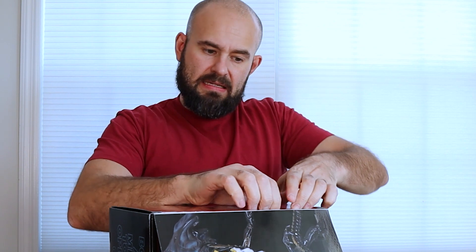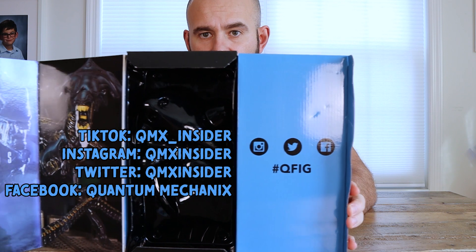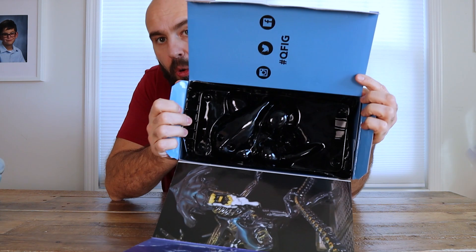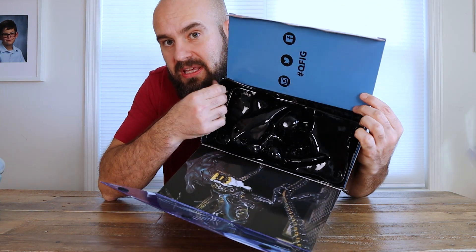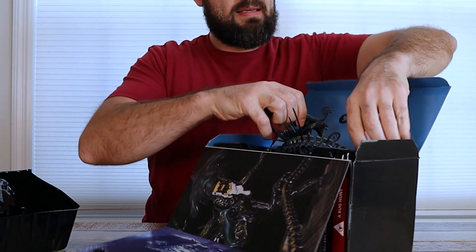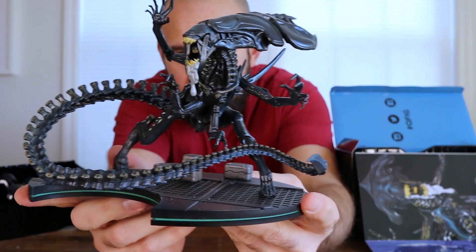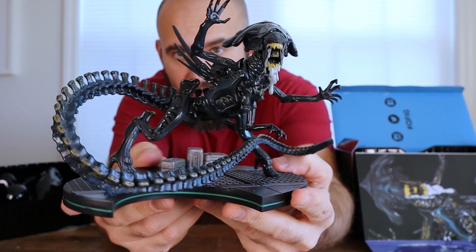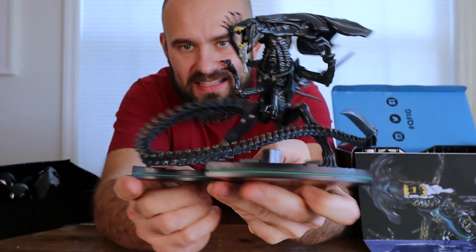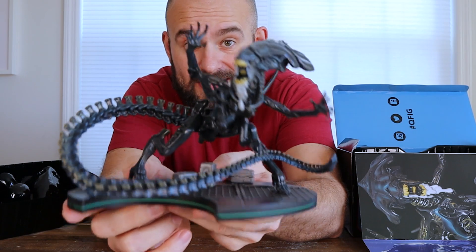Reaching in and opening it up. Make sure you guys are following, and if you post on social media use the hashtag Q-Fig. They want you to open the box — it's like they don't want you to keep it inside, so they put it on this nice black plastic. And here we go — Alien Queen! How cool is this? I'm gonna switch the camera around and take some beauty shots so you guys can enjoy a b-roll sequence of just the Alien Queen by herself.